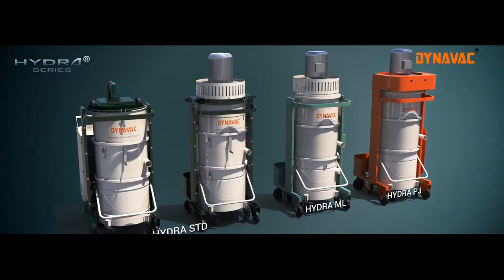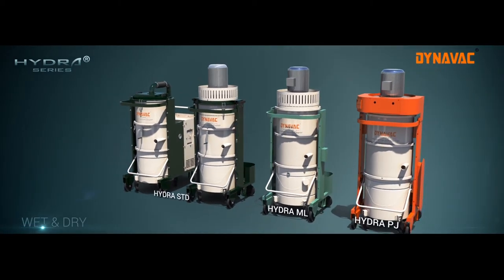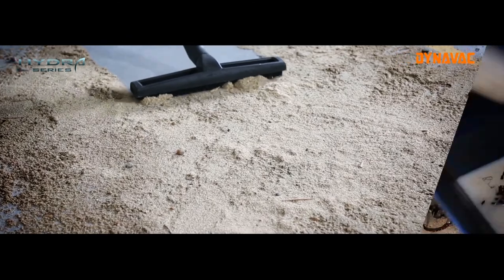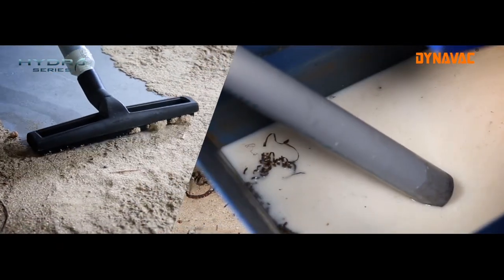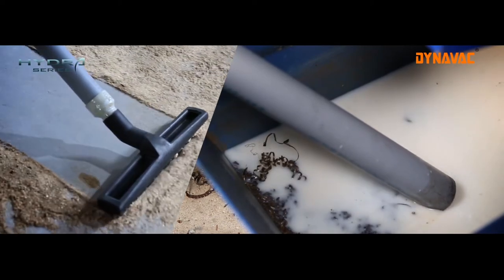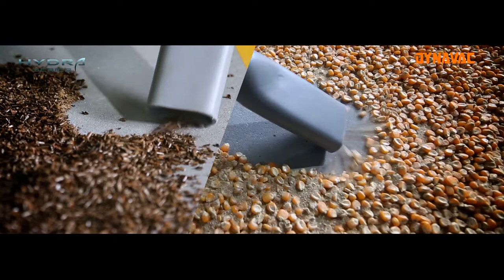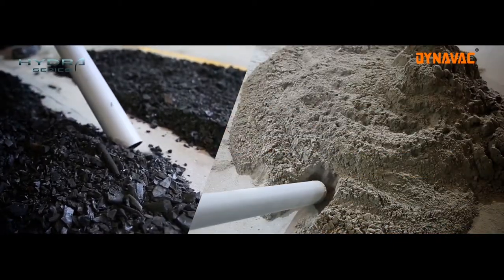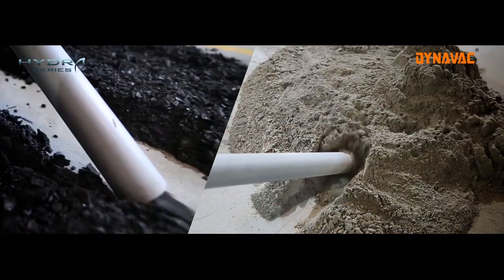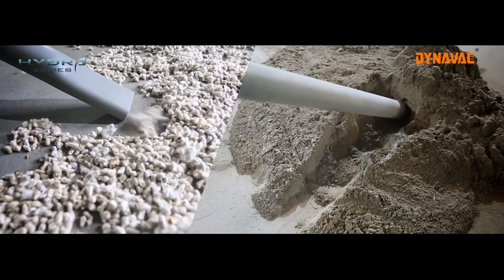Hydra series machines are three-phase industrial heavy-duty vacuum cleaners, used to collect a wide variety of both wet and dry waste, such as cotton, metal chips with coolant and burs, cement, carbon dust, cattle feed, oil, waste water, sand, stone, small nuts, washers, graphite, coal, wood dust, rubber dust, and so on from industrial floors and machines.